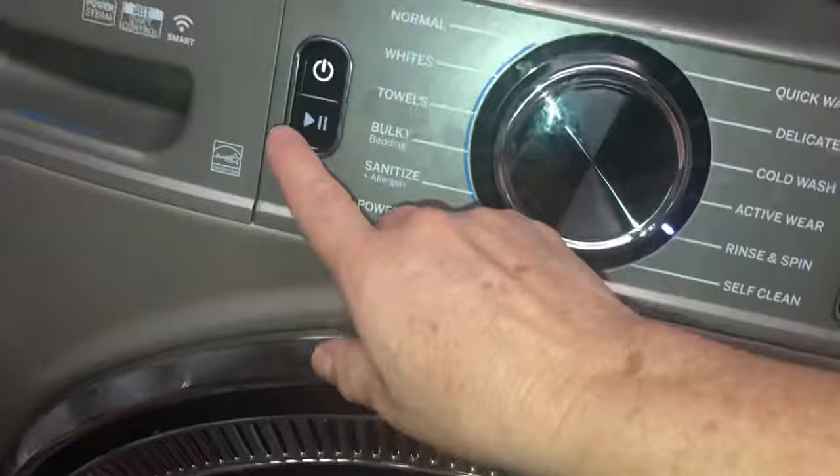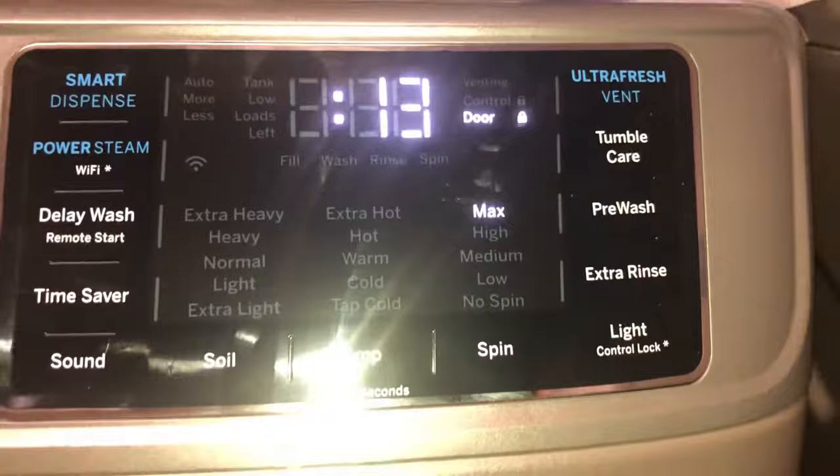Hit the start button here. Here's the light right there — my daughter likes to look at the light. It's draining, and then it should start spinning. Door's locked. 14 minutes left. I'm not going to keep you the whole time — I honestly already spun this one out. So it's going to spin it out so that it dries.